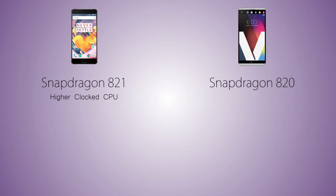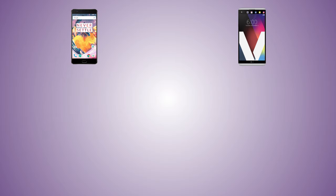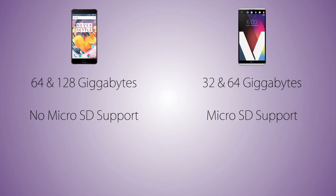Coming to the performance, the OnePlus 3T has the new Snapdragon 821 chipset while the V20 comes with Snapdragon 820, so the OnePlus 3T has a higher clocked CPU. As for RAM, the 3T comes with 6 gigabytes versus 4 gigabytes on the LG V20. As for storage, the V20 comes in 32 and 64 gigabyte variants while the OnePlus 3T comes in 64 and 128 gigabyte variants, but we can extend storage on the V20 with a microSD card, while the OnePlus 3T does not support microSD.